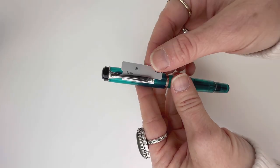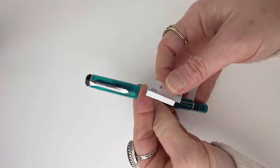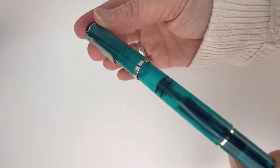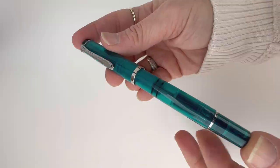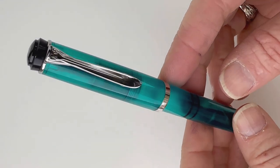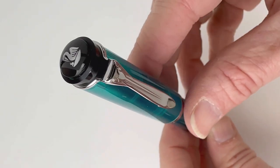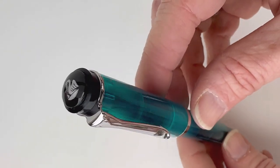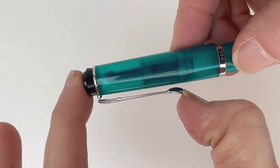This is your fountain pen in Appetite, the M205. It is your classic Pelican pen design with the threaded cap and the really easy to use piston filler mechanism. And it is paired with silver trim. The finial is in black with the Pelican logo on top.